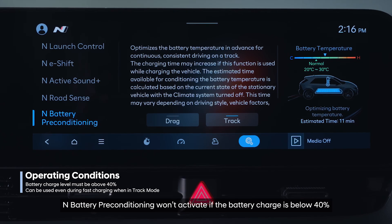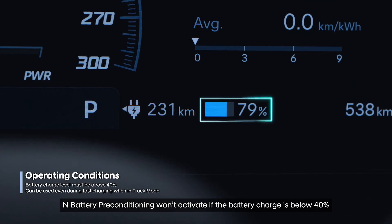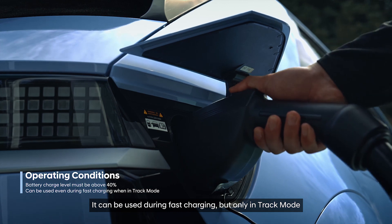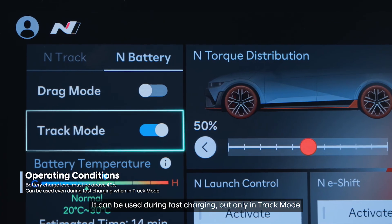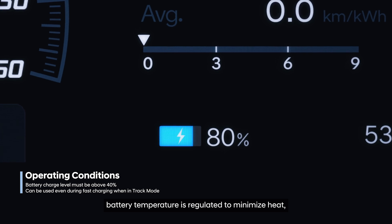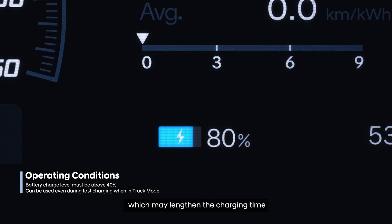Battery preconditioning won't activate if the battery charge is below 40%. It can be used during fast charging, but only in track mode. Keep in mind, however, that during charging battery temperature is regulated to minimize heat, which may lengthen the charging time.